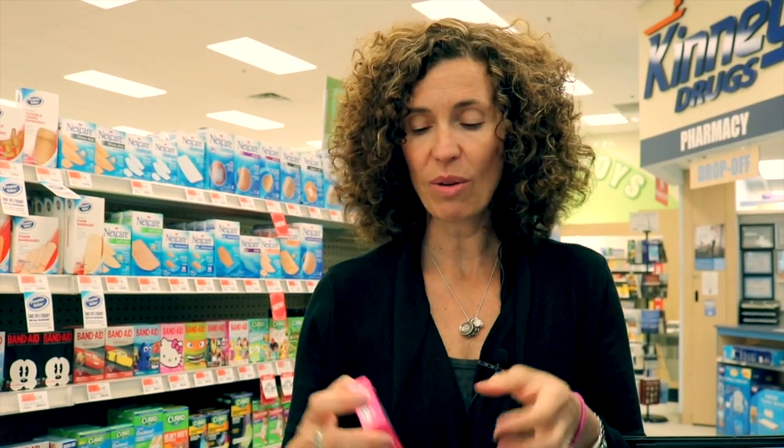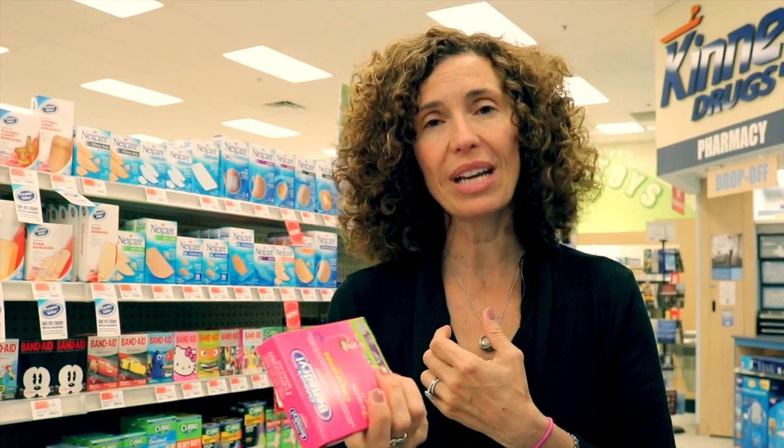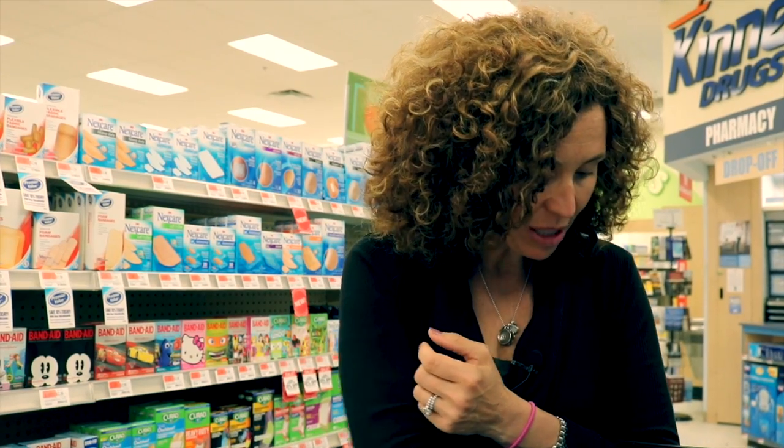The other thing that sometimes happens is the kids come across something they're a little bit allergic to, whether it's a plant or an insect. I always like to have Benadryl in my bag — it depends on the age of your child, these are chewables but you can get a liquid. You can always give them a dose. Obviously if it's anything more serious than that, you're going to want to call 911.